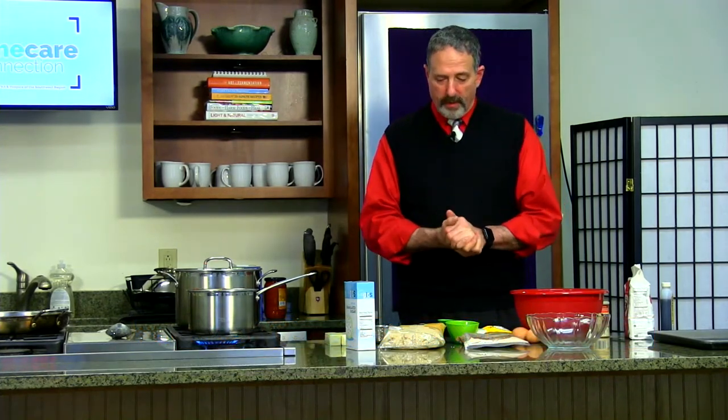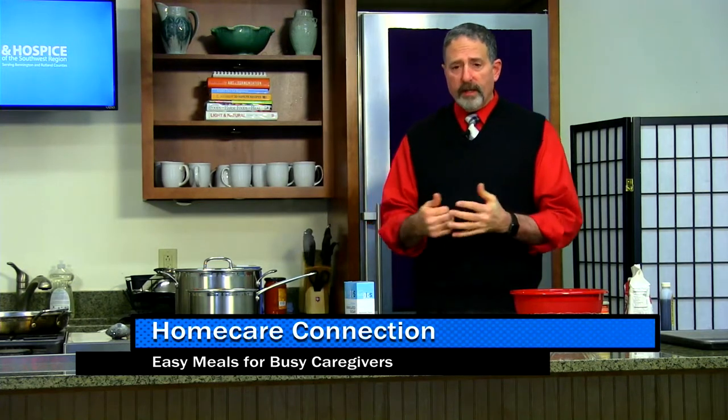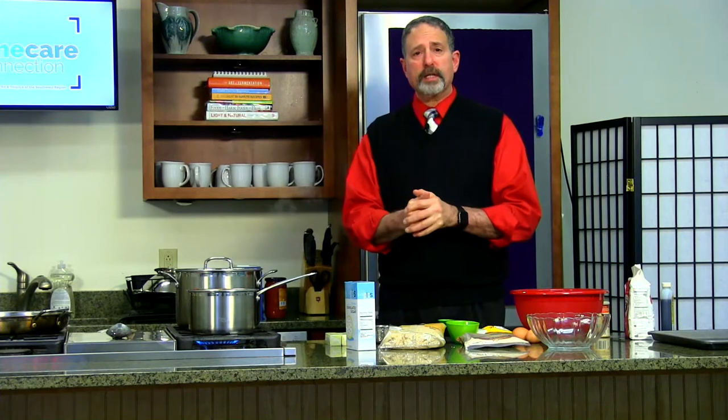Hello, welcome to Home Care Connection. My name is Harry Snyder, and I'm your host. This month, rather than being in the studio at the other end of the building, we are here to do a cooking show. The theme of this cooking show is easy cooking for the busy caregiver. Today, I hope to make three items — I wouldn't say it's a meal, but you certainly could consider it to be a meal.